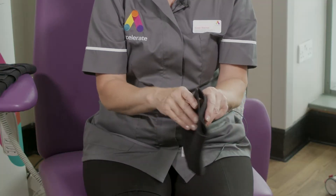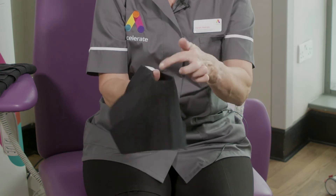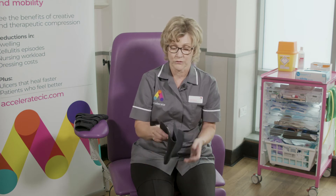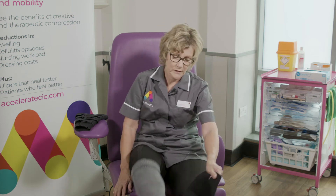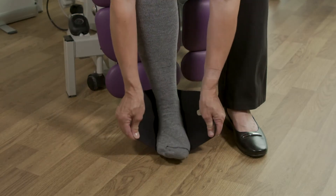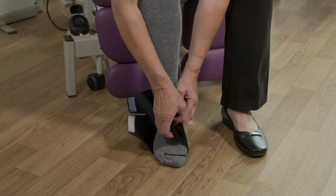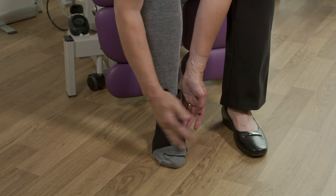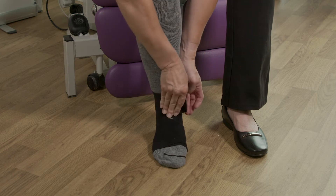You then have a foot piece. The ready wrap I'm demonstrating today is called the Ready Wrap One. Make sure your heel is in the opening here — this is for the right foot, and this is a small, so this particular garment has a left and a right for the foot piece. Make sure the heel is located at the back, then close the garment up with nice firm compression. You'll notice these color-coded tabs, which will become more relevant as we go on to the calf garments. This is the foot garment to control the edema of the foot.